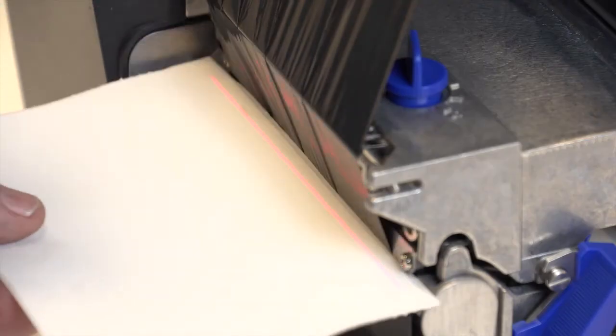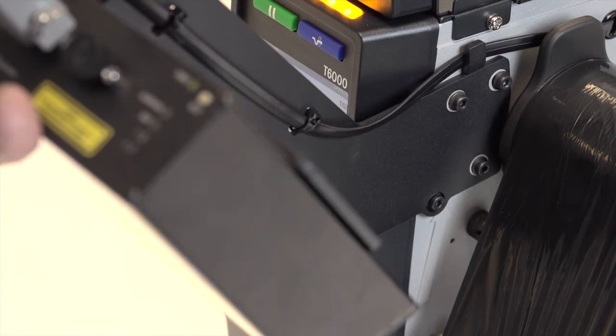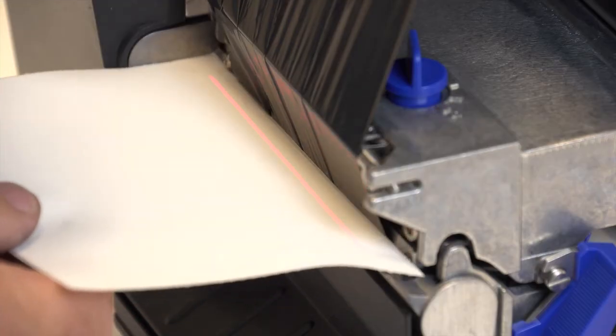Confirm that the beam is aligned just behind the front edge of the tear bar. If adjustment is needed, loosen the four screws that secure the bracket to the frame and move the bracket forward or back. When properly aligned, tighten all four screws.